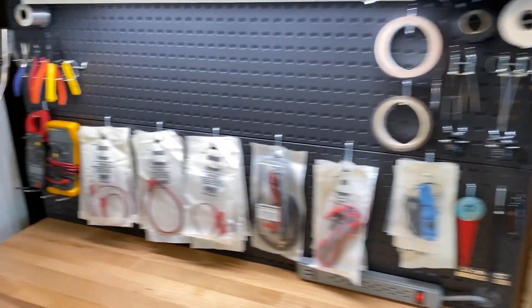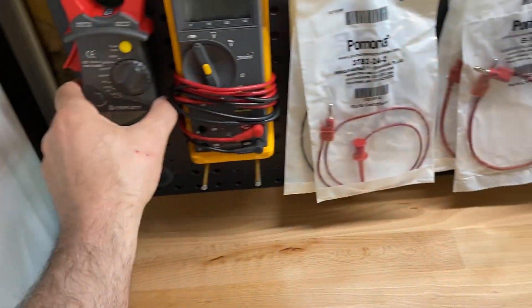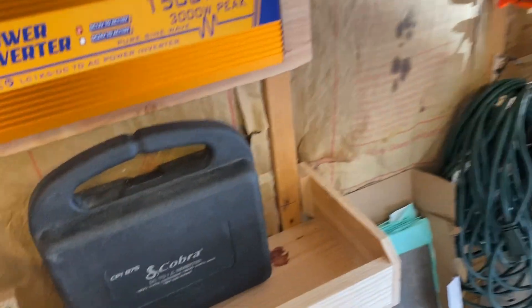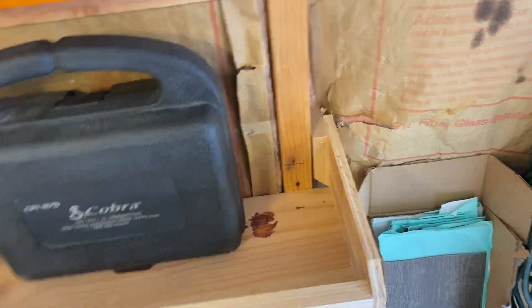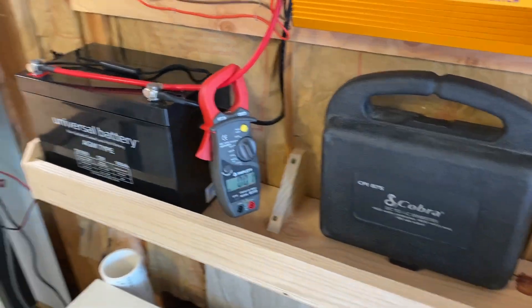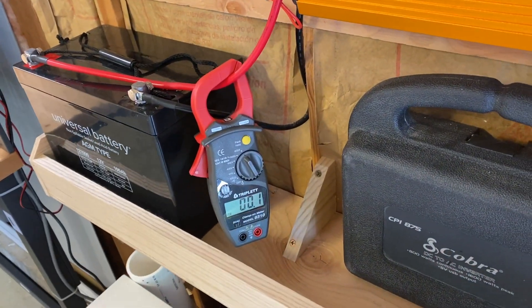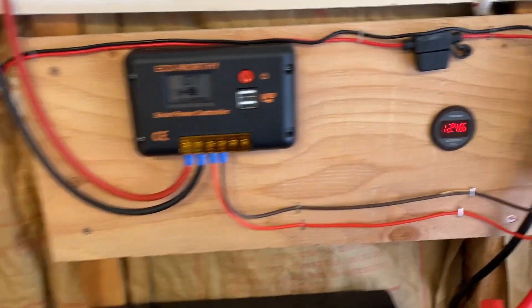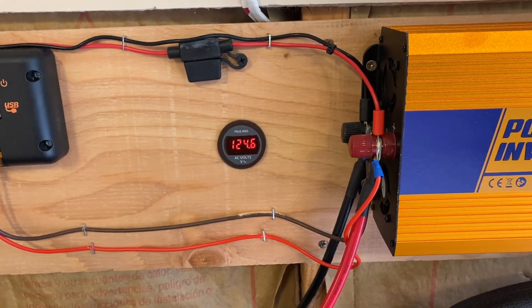Now I'll give you a demo. I'm taking my clamp-on amp meter and turning it on, then clamping it onto the positive terminal. It doesn't matter which terminal you clamp — positive or negative — it's the same current because it's a loop. There's not much current flowing because the battery is basically topped off. Voltage is still at 124.